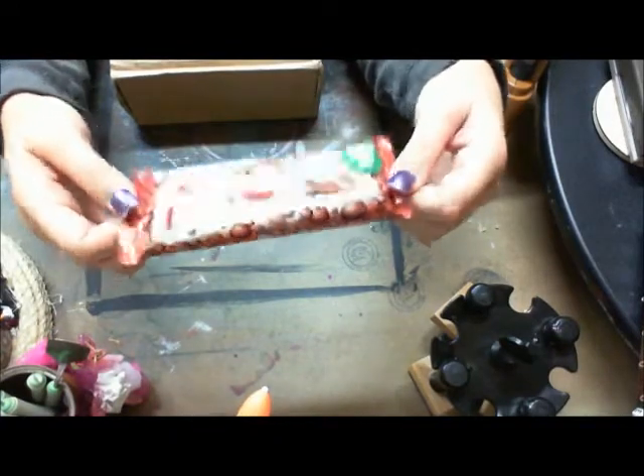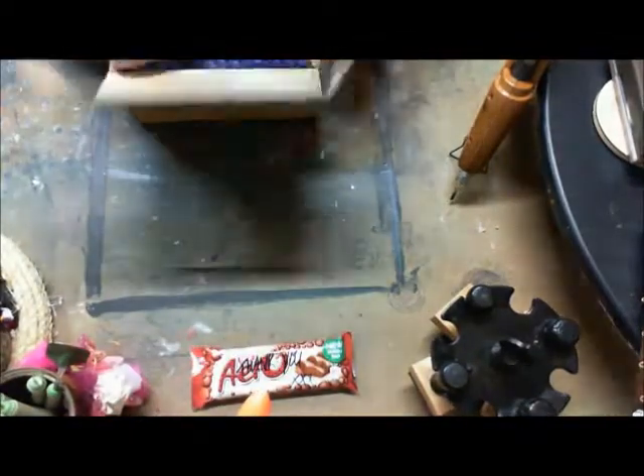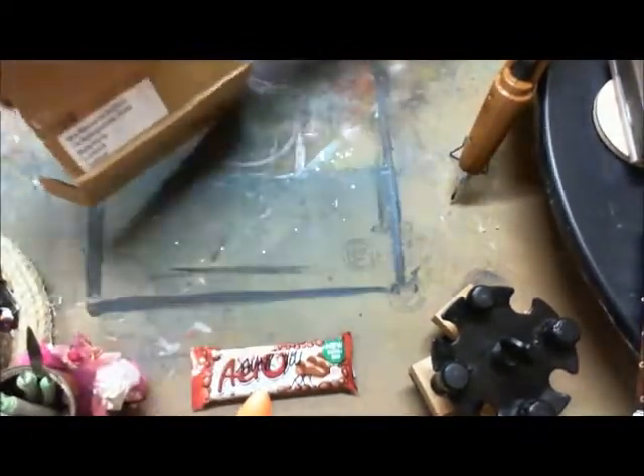It says 'thank you' on the front. I love chocolate — can't go wrong! And I love this box — it's so tiny, it's perfect.